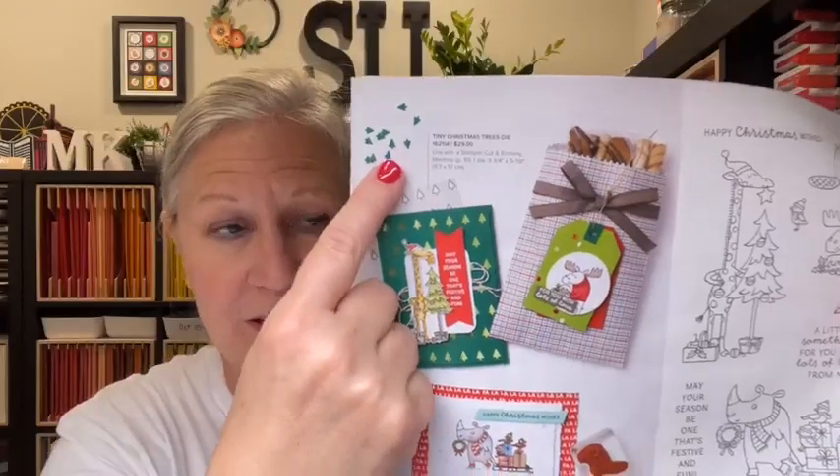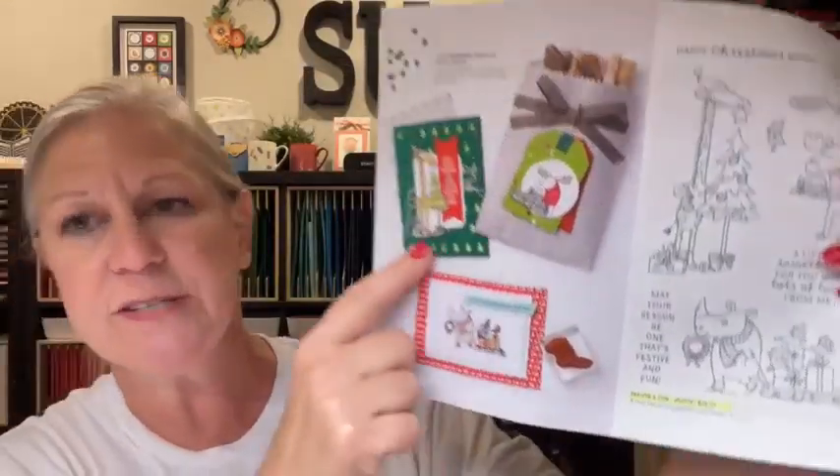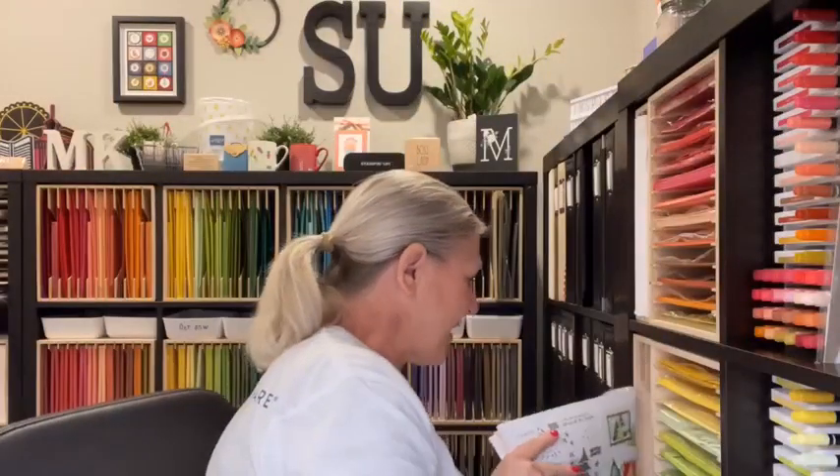Today I've got a fun project — two cards planned for you, and both feature the Tiny Christmas Trees die. This is something that's kind of overlooked in the catalog. It is on page 13. The first couple times I went through the mini catalog, I totally missed this. That is our featured project for this week. I'm making two cards today, and then I'll have another project or two featuring the Tiny Christmas Trees die on Thursday as well.